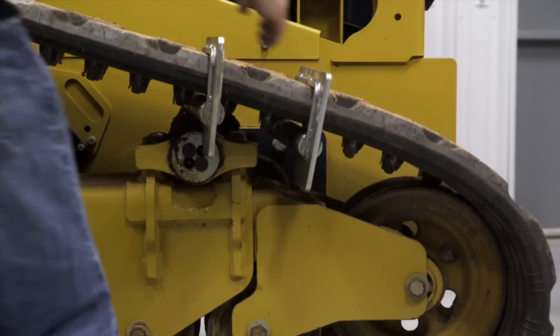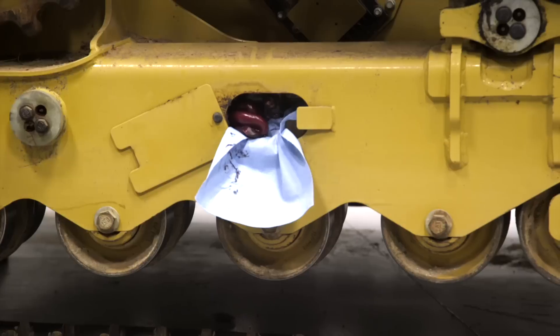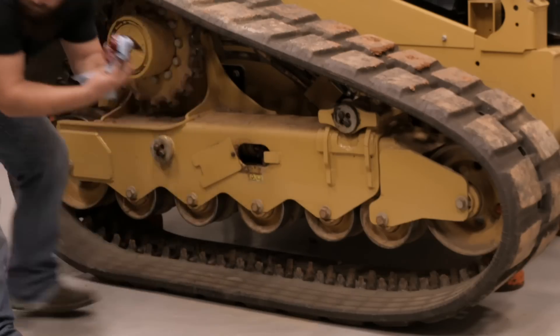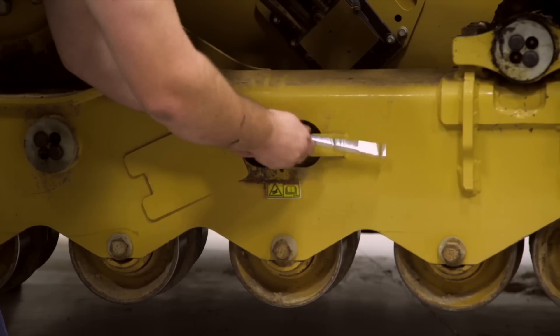Once the track is in position, remove the track bars from the track. Remove the towels and excess grease. Next, tighten the tensioner grease circuit and add grease to tighten the track.